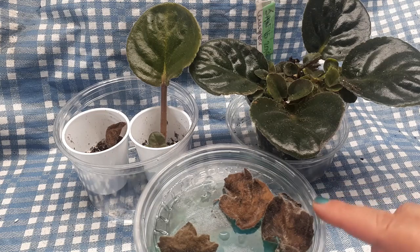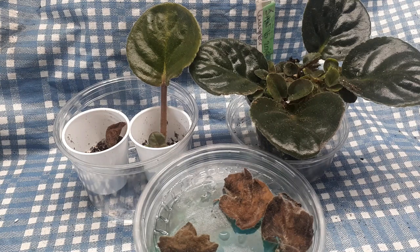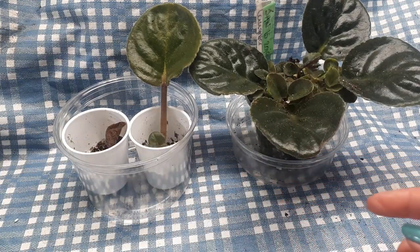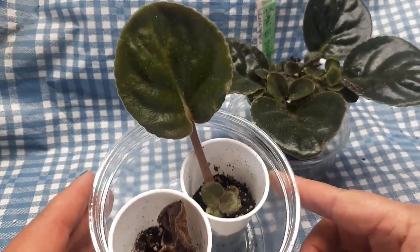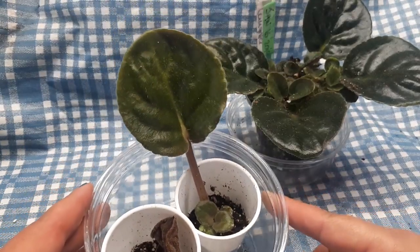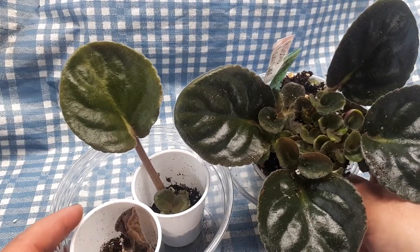Je vais aussi faire une vidéo avec toutes les combinées ensemble, que vous pourrez écouter toutes d'un bout. To recapitulate: we had planted some leaves in water with fertilizer — those died right away. We had planted some leaves in plain water and those did work out; they rooted and produced little babies, and we have another casualty. And we had planted leaves in soil, deep and not deep, to see the difference.